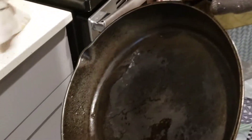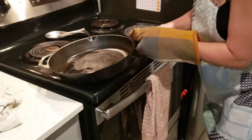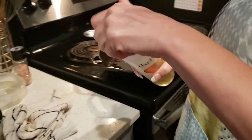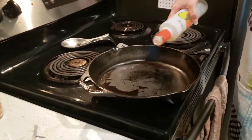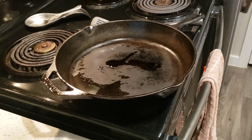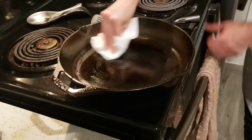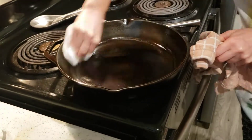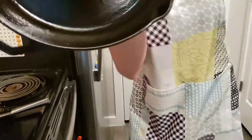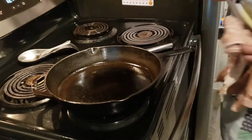So now, excuse my mess, I just finished cooking. So now what I'm going to do is I'm going to take any kind of oil, a healthy oil, put a little bit in the pan, and voila. Dishes are done.